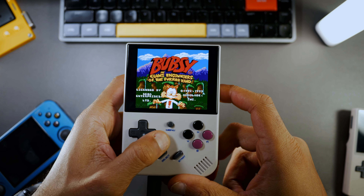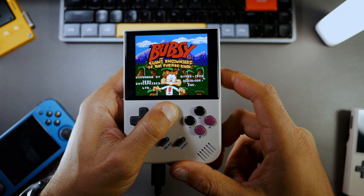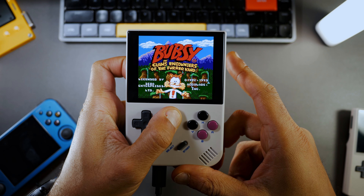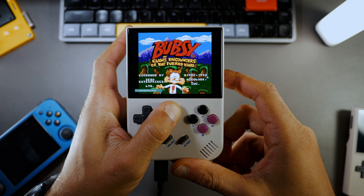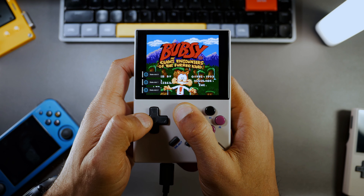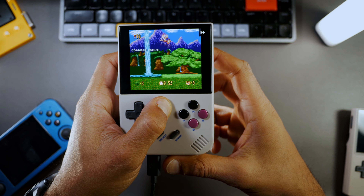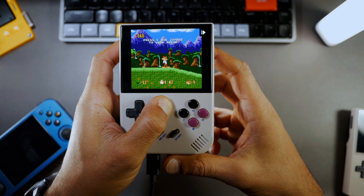There are some useful shortcuts to note when playing games on the RG35XX+. To save a game at any point, press Menu and R1. To reload that save, press Menu and L1. To navigate between save states, press Menu and Left or Right on the D-pad. To fast forward, press Menu and R2. For slow motion, press Menu and L2.